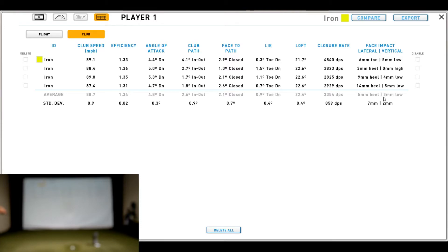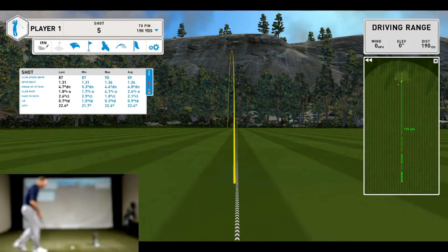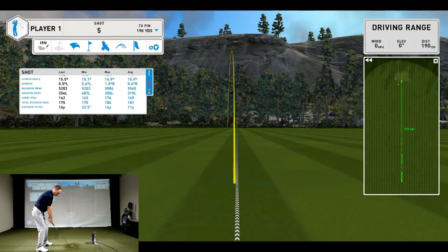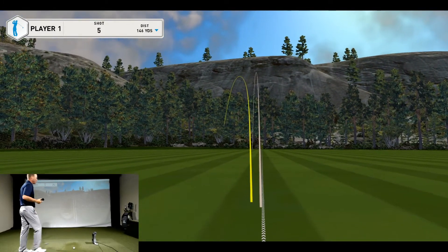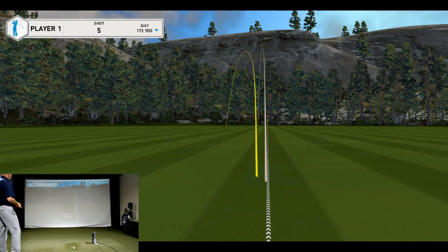Five millimeters to the heel and three millimeters low isn't something I'm going to adjust for the average golfer. The last swing was the slowest and had the closest heel strike, but I still delivered the club in a fairly consistent manner. Let's hit one more shot and evaluate the impact. That one felt a little off the toe, didn't feel the most solid, and went the most offline.